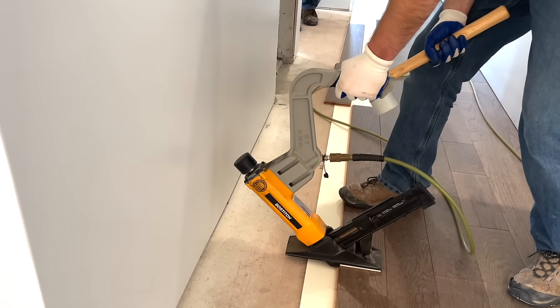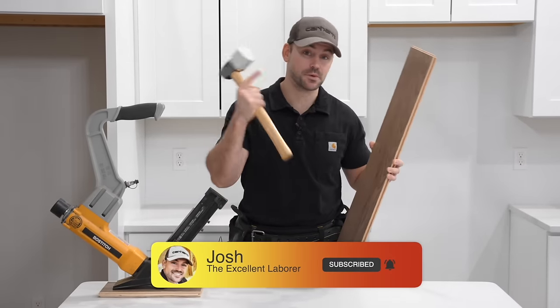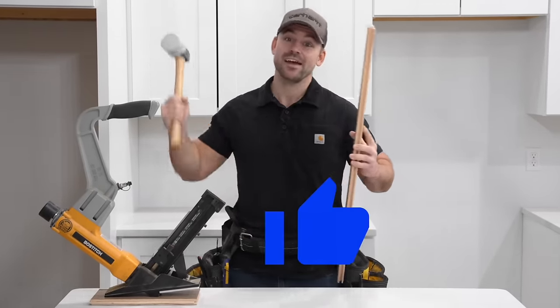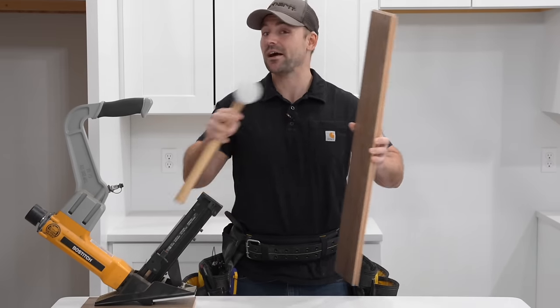In this video I'm going to show you how to install hardwood floor. My name's Josh, the channel is all about building your in-house saving a ton of money. Be sure to subscribe, ring that bell so you get notification every time I release a new video, and hammer that like button. Today's going to be a lot of fun so let's get started.